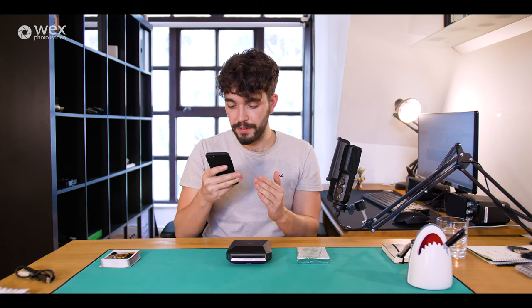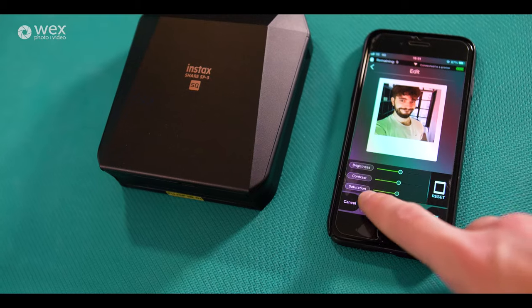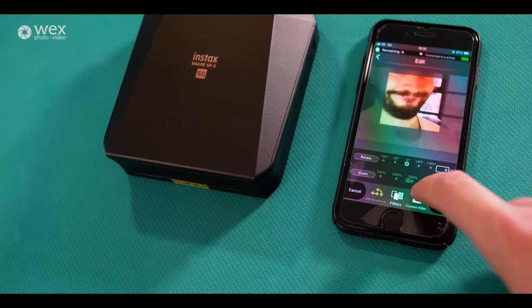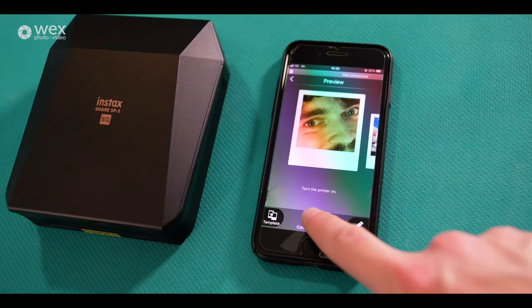Which one do I want to print? I want to print my face. You've got editing in here and everything, so you can do filters, you've got a custom filter for brightness, contrast, saturation, all those kinds of things. You can also edit the angle — so you can crop in, but you can also rotate if you want to as well, depending on what it is that you want to do.